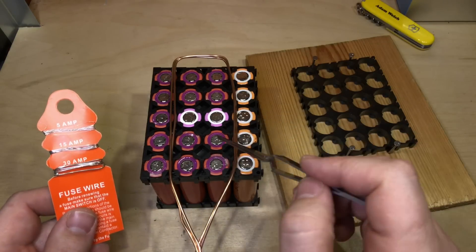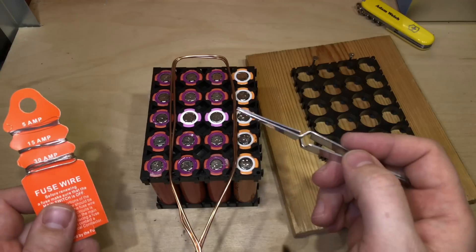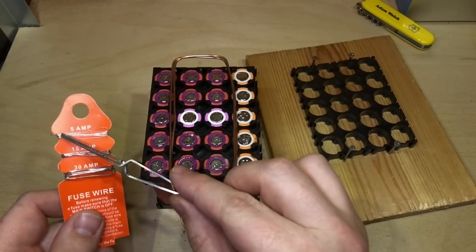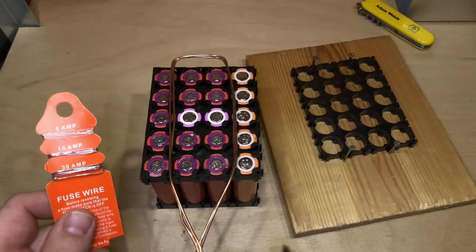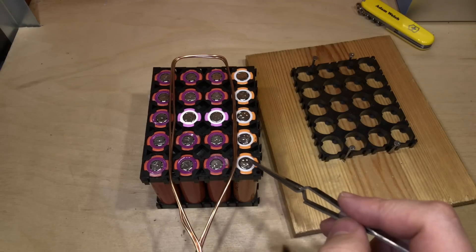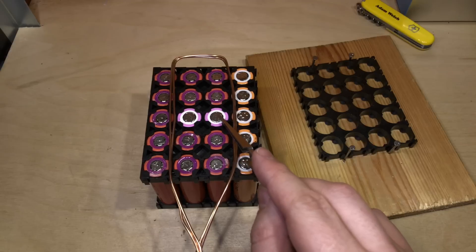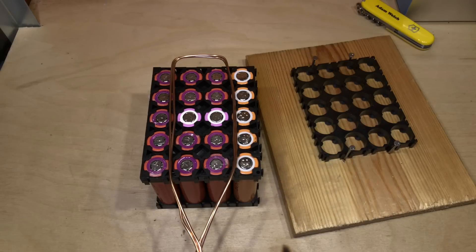Once my bus bar is in place I'll use 5-amp fuse wire to connect from each cell to the bus bar — I'll probably solder that on. I don't have a spot welder and even if I did, the wire is so thin I don't think I could spot weld it reliably onto the cell. I've left the tabbing wire on most of these orange and peach cells, and I thought it might be interesting to see if that solders more easily than cells without it — I guess we'll find out.